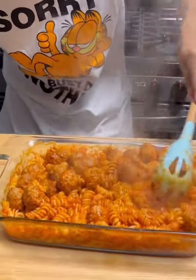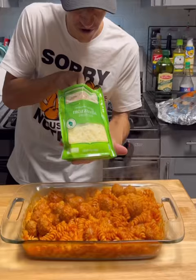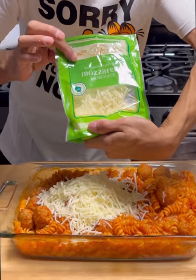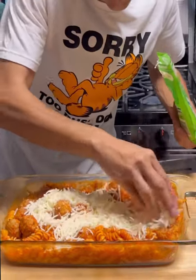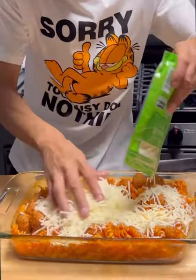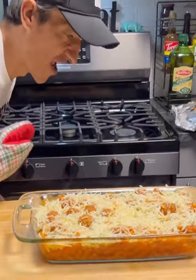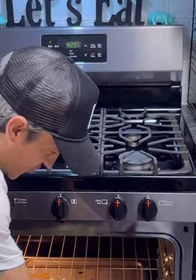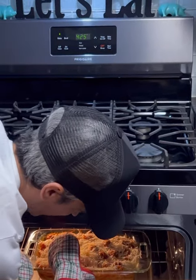Stir it around like this, and then what we're going to do is take two cups of mozzarella shredded cheese and go ahead and cover this. Now we need to return this to the oven until all of the cheese is melted — about 5 to 10 minutes, or until the cheese is melted.